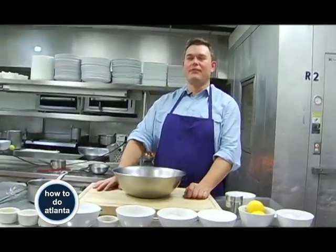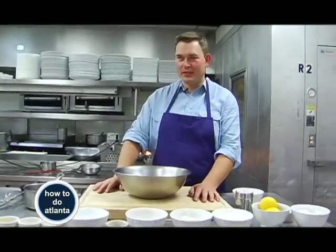My name is Robert Gersnacker. I'm the executive chef of Park 75 at the Four Seasons Hotel. We're going to do a lemon ricotta pancake, and I do a little twist on it.